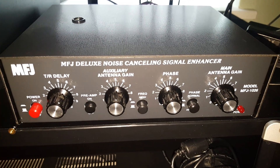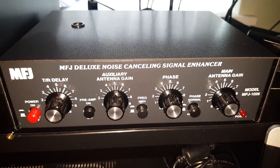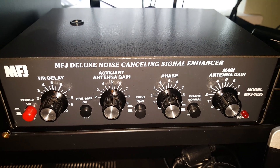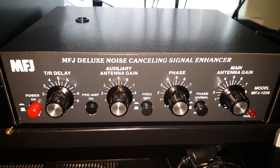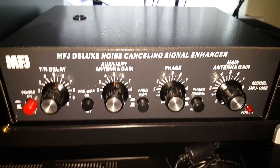Here's a quick overview of the MFJ-1026, the noise cancelling device. This device is inserted into the receive chain of the radio. Luckily there's an in and out on the back of the radio for that, so it's never in the transmit chain. Some of the labelling on the device about transmit/receive changeover relays is completely redundant because this device never sees the transmitted signal.